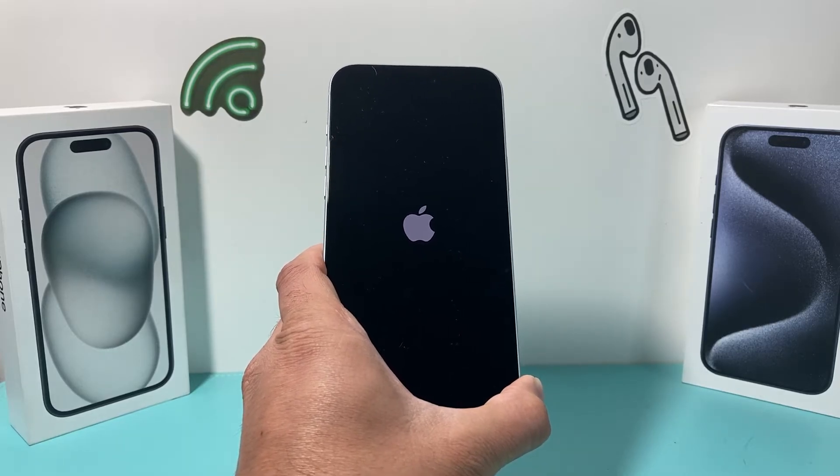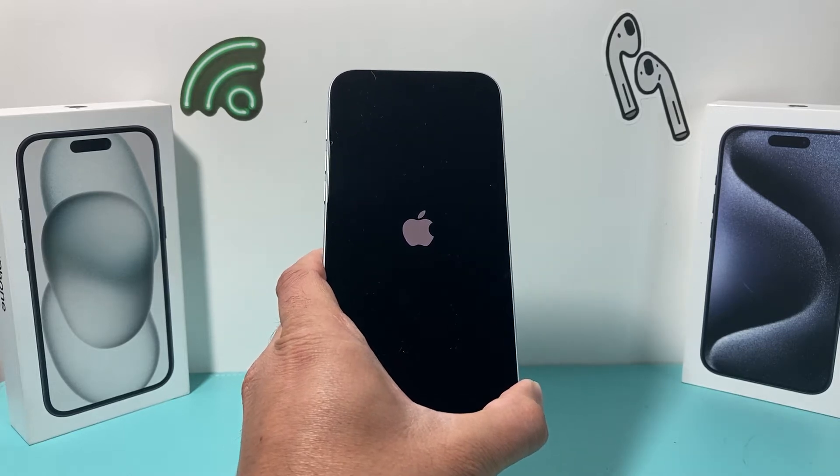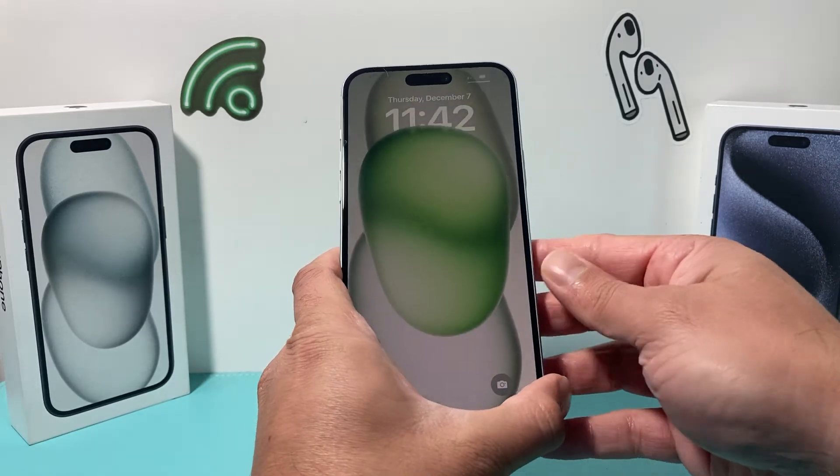This method will not delete any of your personal data, so all of your photos, videos, and apps will be safe.